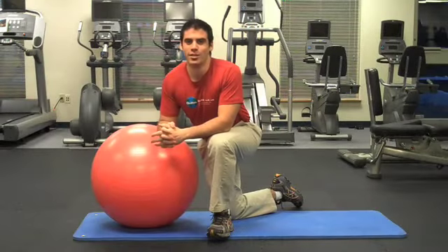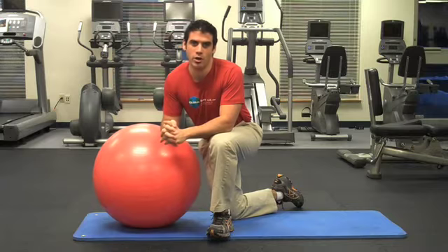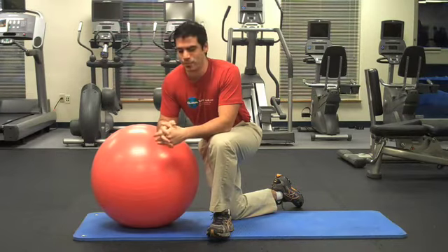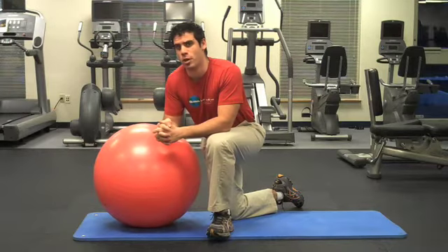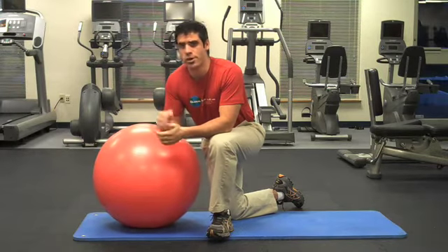Hi everybody, I'm Dr. K, creator of lifthardplayhard.com and author of backinjuryguide.com. Today I want to talk to you about another back exercise video that can really work to help you feel a great burn in your lower spine.